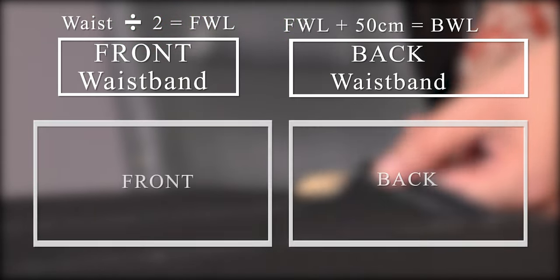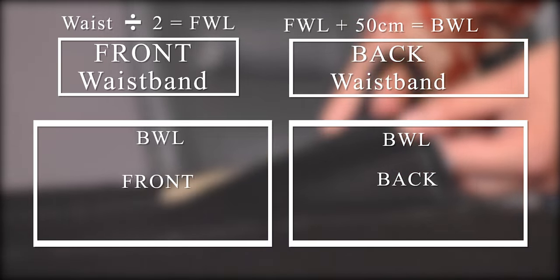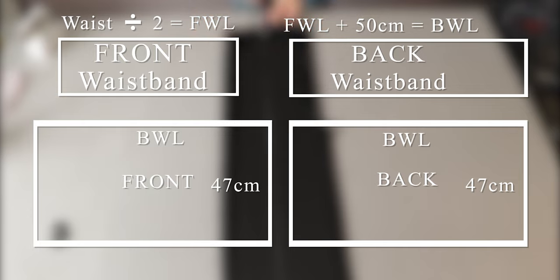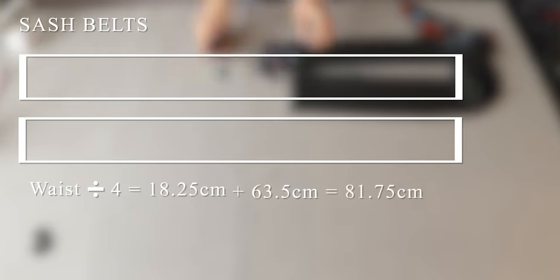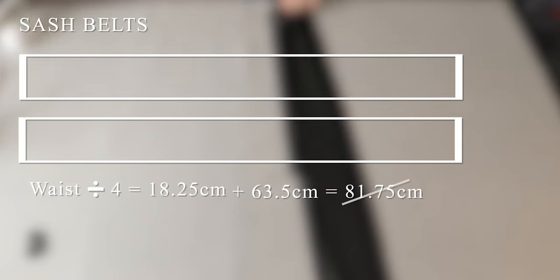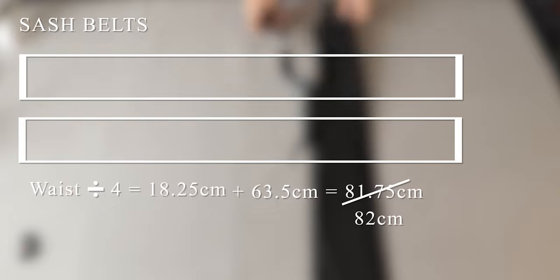For the front and back skirt pieces, we used the length of BWL and the width is as you want. Just make sure to add 2 cm of seam allowance. I measured 47 cm for my pieces. The length of my elastic is the same as FWL. I wanted to do a sash belt design — divide the waist length by 4, which for me is 18.25 cm, and add 63.5 cm. This gave me 81.75 cm, so I just rounded up to 82 cm. This will be the length, and we need to use the same width as the waistband pieces.